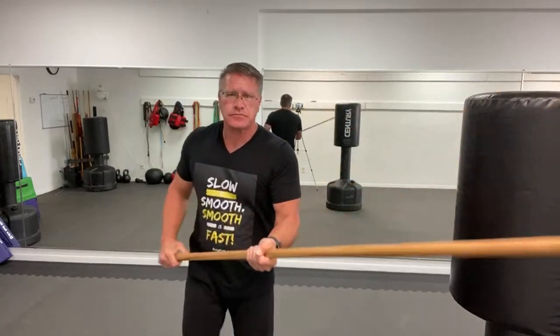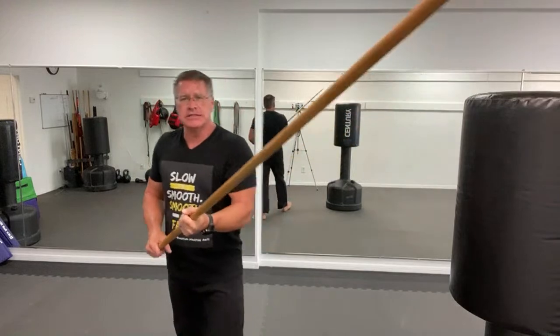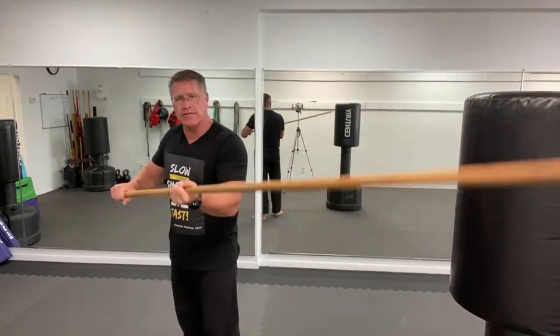This technique comes from the concept of small circle jujitsu — developed by Wally Jay, a great martial artist in the United States. When I was a young Marine stationed in California, I would go to his seminars where he taught this principle of small circle jujitsu, which is super powerful and very effective in self-defense. Remember: anytime your hands are away from your body and you're wrestling arm against arm, lock the staff to your hip. Now he can't rip it from your hand the way it seems like he would.